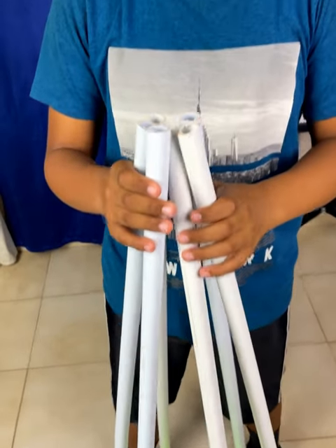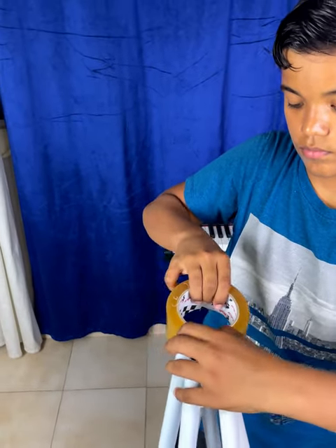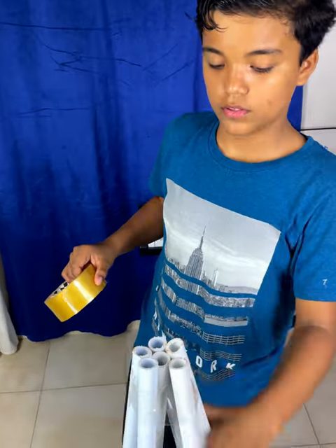Now we need to hold the 6 points together at the top end. For this you can use adhesive tape, rope, or strips. It should stay as you are seeing it.